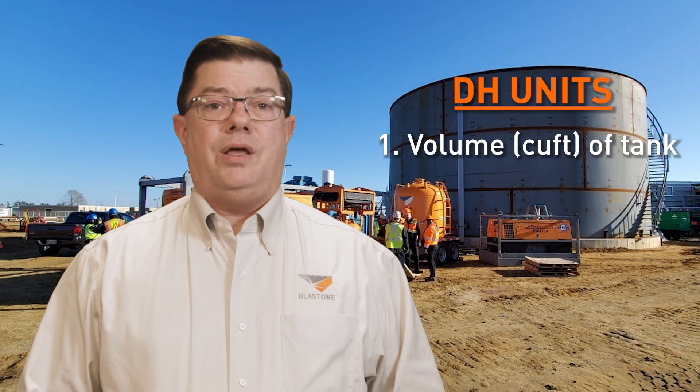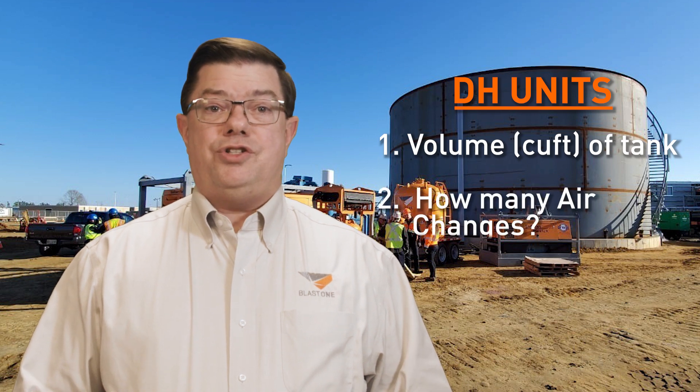Solving the DH unit question requires two simple steps, both requiring some fairly simple math. The two steps are: number one, determining how many cubic feet are in the tank; and number two, how many air changes do you need?